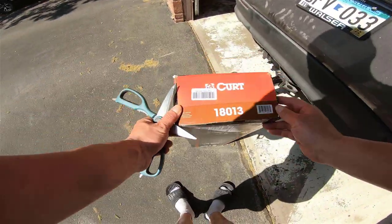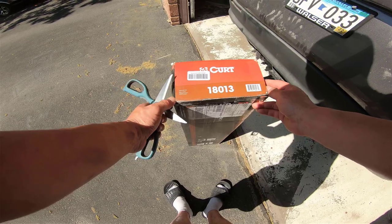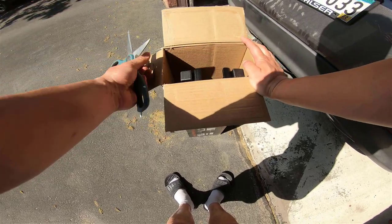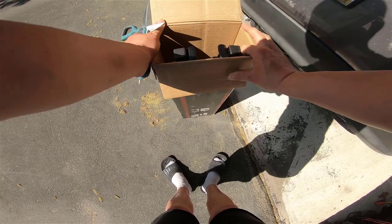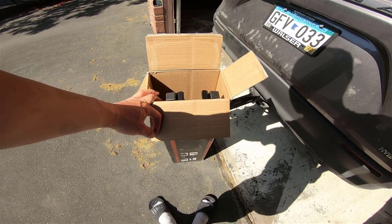That's the Kurt 1801-3 model number. I read some reviews saying this clamp is really hard to put down and it's quite dangerous. I'm not sure — let's find out.